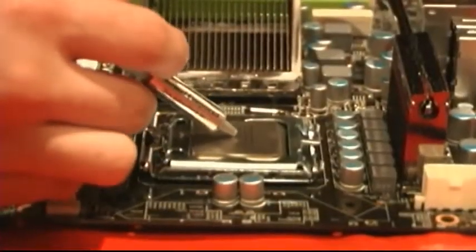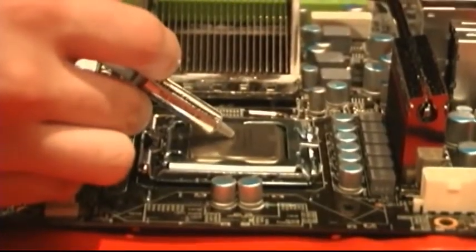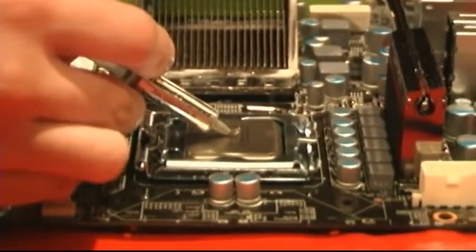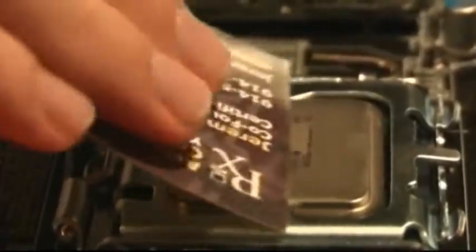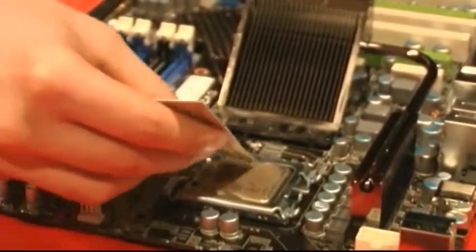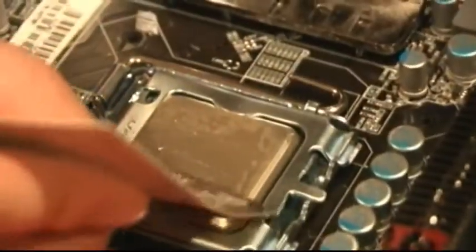Start by squirting about a pea-sized dab of thermal compound onto the middle of the CPU. Next, evenly spread it with a business card until it covers the entire CPU. Add thermal paste as needed. The final coating should be extremely thin, almost see-through.